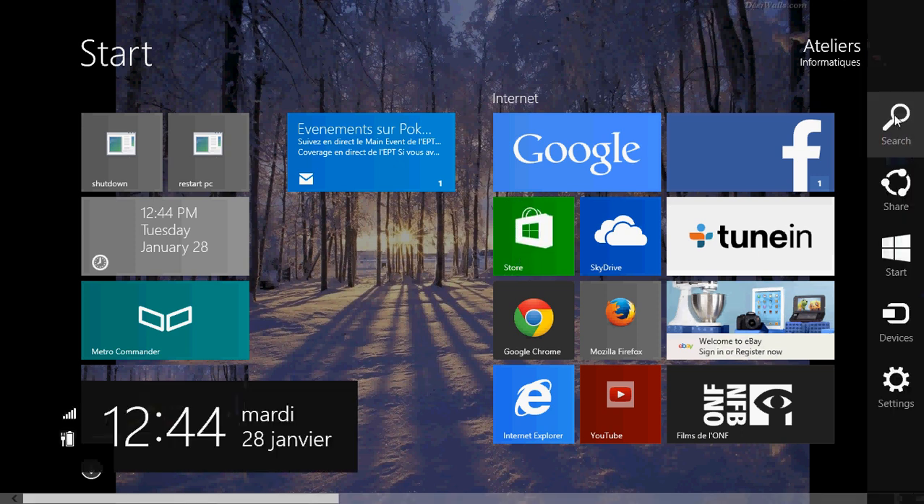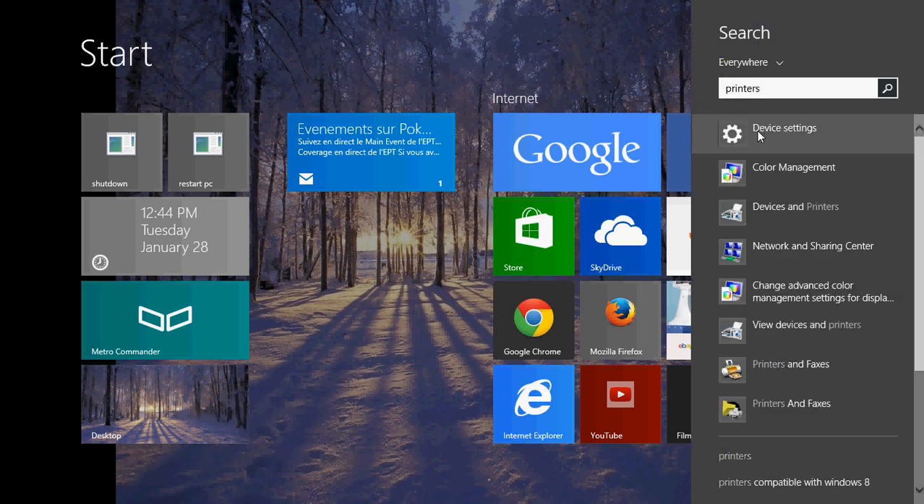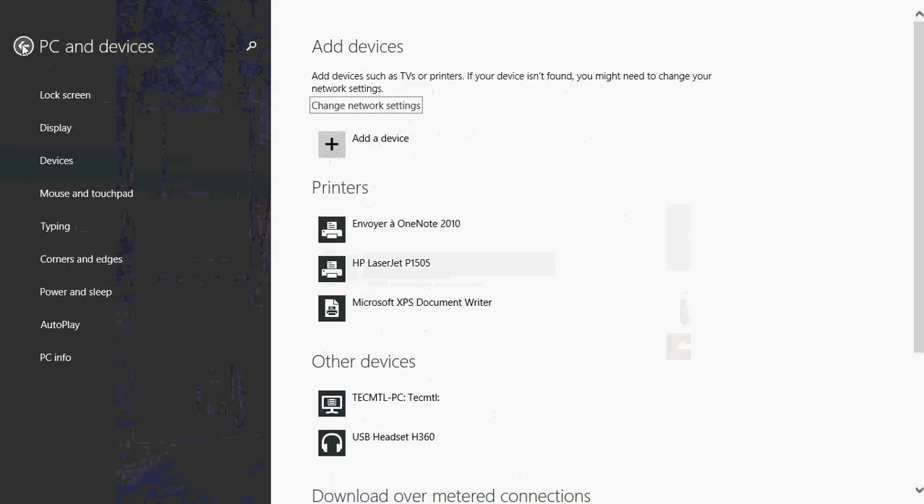Go into your charms bar, click search, and just type 'printers'. You'll be sent to device settings that you'll see at the top. Click on that, and once you're there you'll see the devices that are installed. There's a section called Printers.